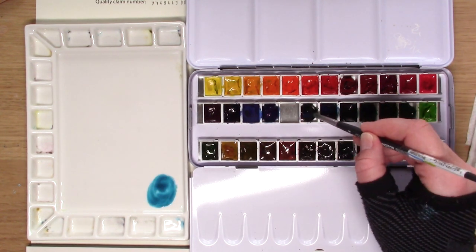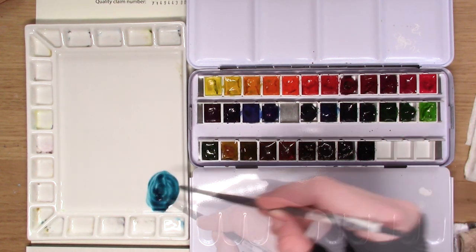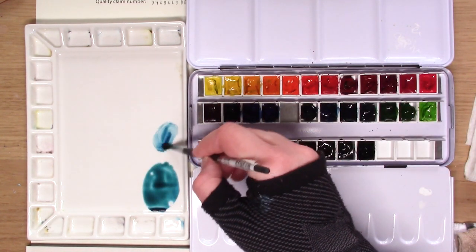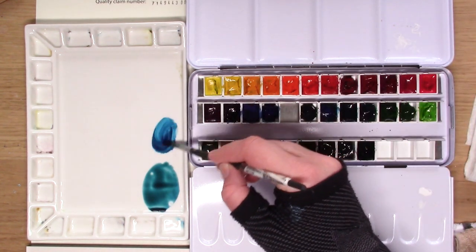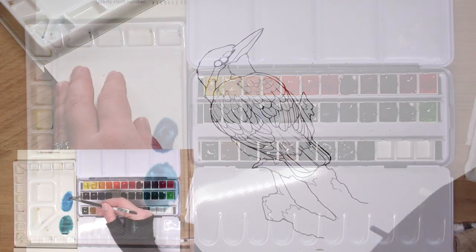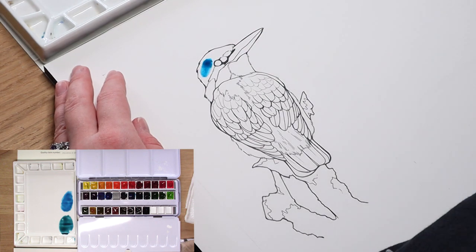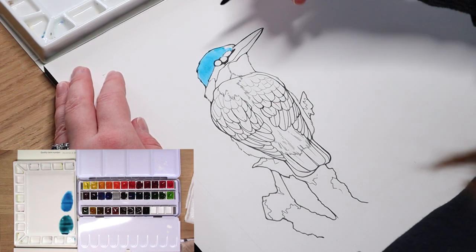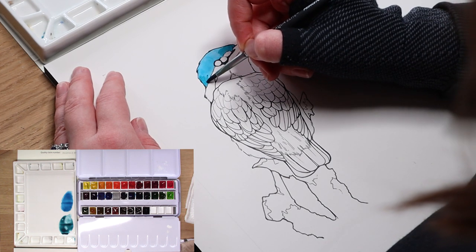To start off, we are going to mix two shades of blue on our ceramic palette. The first is a teal color, which will be a large portion of this Kingfisher's coloring — you can make it by combining blue with a touch of green. The second will be more on the blue side, a very beautiful royal blue. Every watercolor kit is different, so choose a rich, vibrant blue. The first step is to paint in the first base layer of color all around this Kingfisher, starting with the rich blues.